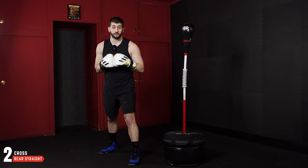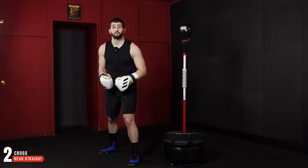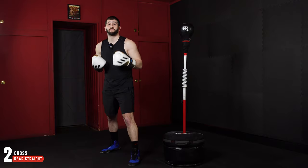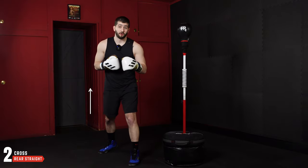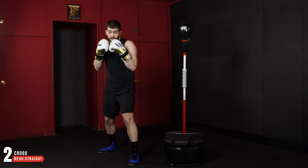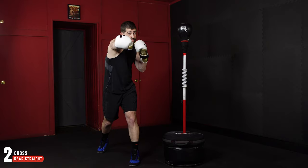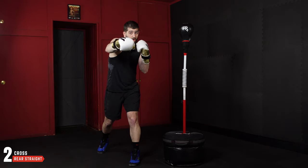Next is going to be the two, which is our rear straight. For the two and everything up, we're going to drive a little bit more power off the ground — it's going to start with our lower body and then extend up through our core and then our arms. On the two, we're going to pivot that back foot and then fully extend our arm.